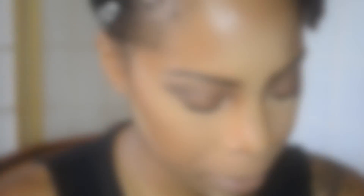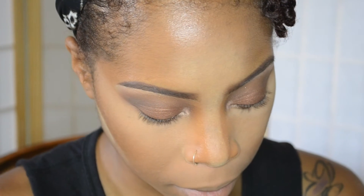So now to wing out my liner, I'm taking L'Oreal's Infallible Lacquer in Black is Black liner, and I'm using my MAC 210 brush for this.